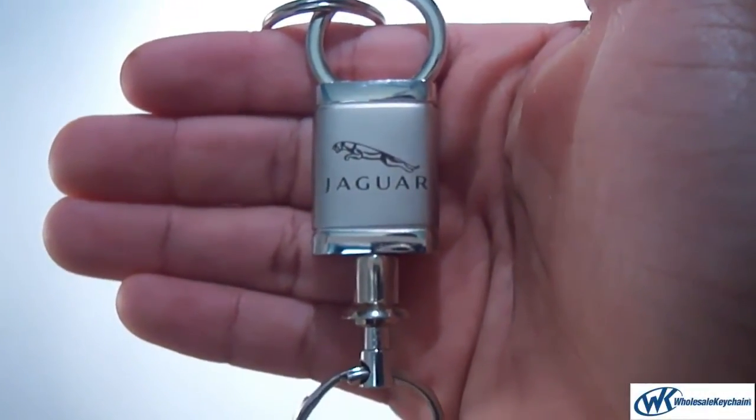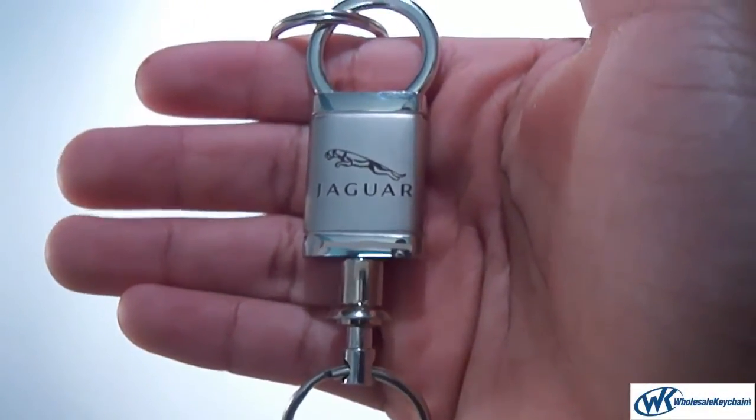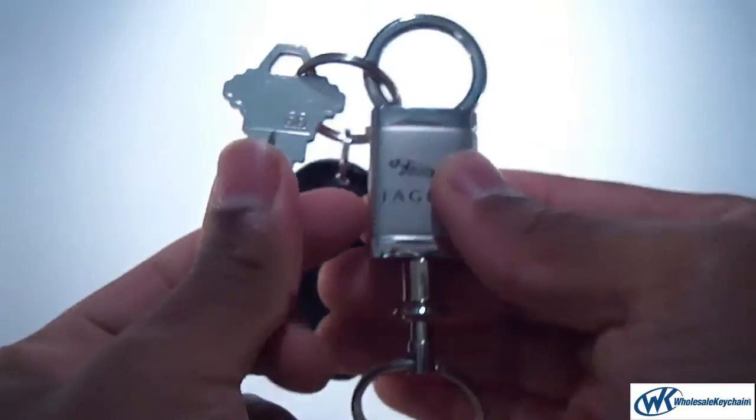This is the Jaguar keychain and keyring valet. Nice little keychain — fits great on the key set. It's about the same size as my key.